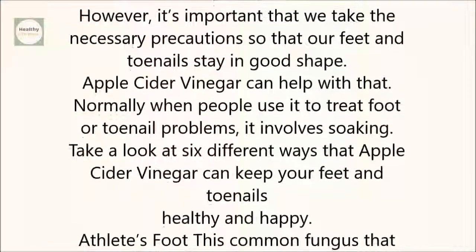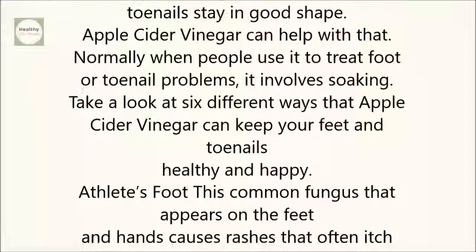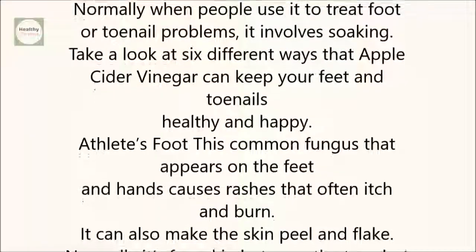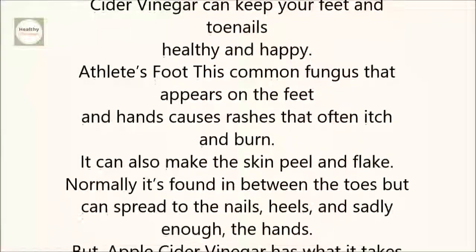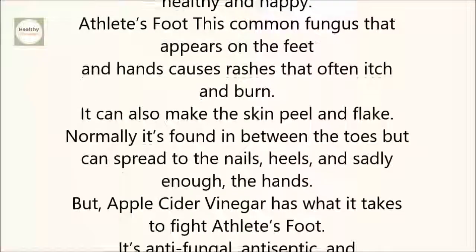Athlete's foot. This common fungus that appears on the feet and hands causes rashes that often itch and burn. It can also make the skin peel and flake. Normally it's found in between the toes, but can spread to the nails, heels, and sadly enough, the hands. But apple cider vinegar has what it takes to fight athlete's foot.